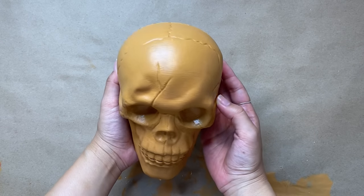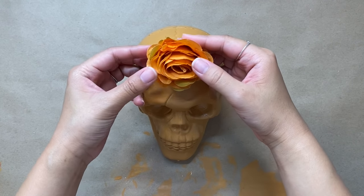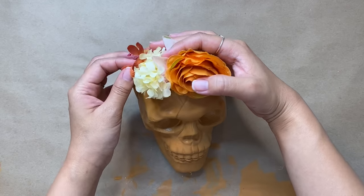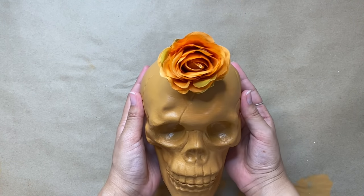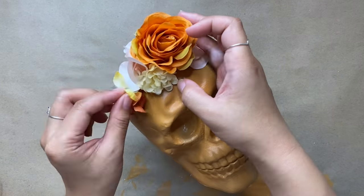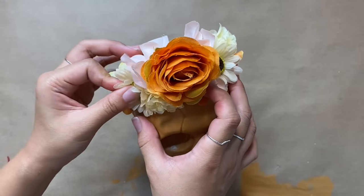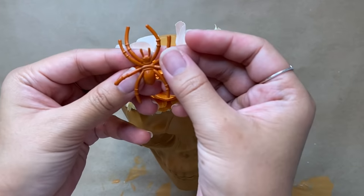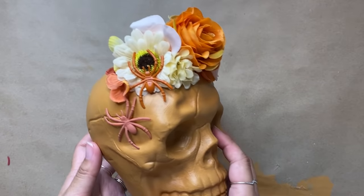Now that the paint is all dry, it's time to make it a little more boho — and what is more boho than a flower crown? I'm going to take a few faux flowers from my local craft store and Dollar Tree and place them onto the skull to map out where I want them to lay. Once I had an idea of placement, I went in with some hot glue, starting with an orange rose as my focal flower and then building it out with smaller florals. I wanted an organic look so I placed similar flowers on each side but not completely matching for an asymmetrical result. You can also do a ring of flowers for a full flower crown, but I chose to create the crown on just the front. For the finishing touch, I'm using two of those same spiders from the last project — gluing one onto the flower crown and one on the side of the skull, which really ties it all together.